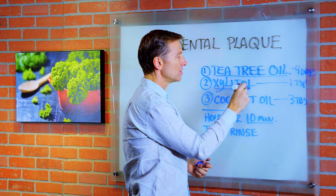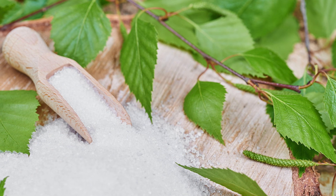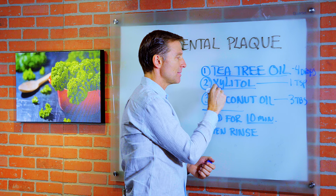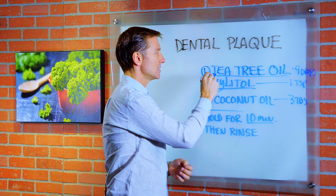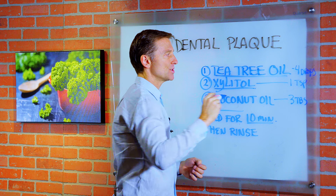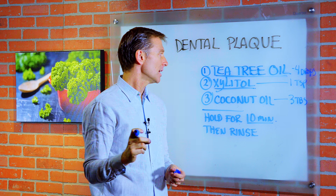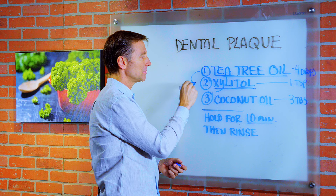Xylitol, which is an alternative sugar — it's a sugar alcohol. It doesn't have any alcohol in it, but it's a great antibacterial. And so is tea tree oil — it's an antimicrobial with certain phytonutrients that destroy microorganisms. Both of these work on the plaque.